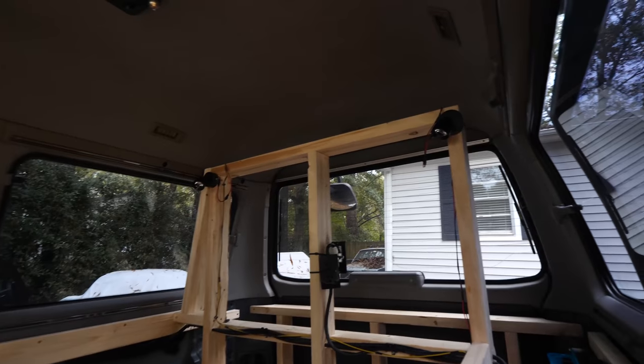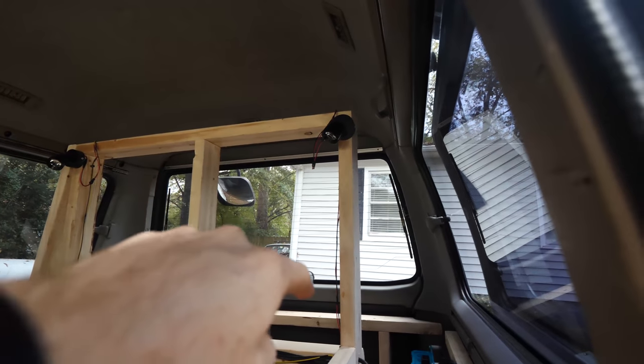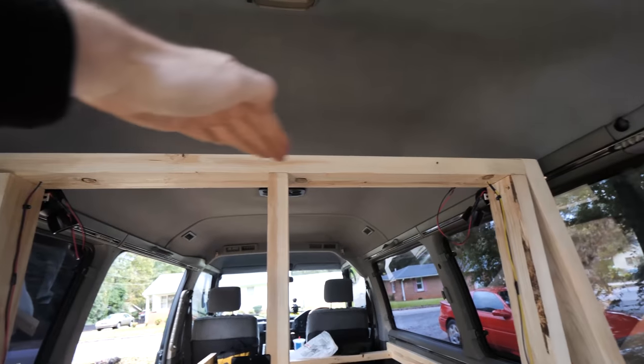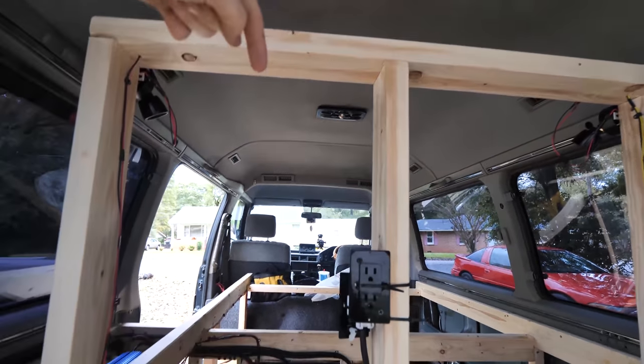It's the next day. I'm gonna continue working on the electrical system. Next up is doing the lights for the other side of the wall for the little kitchen area — they're gonna go there and there. Once we have our shelf up here, they're gonna be mounted on the bottom of the shelf pointing down.